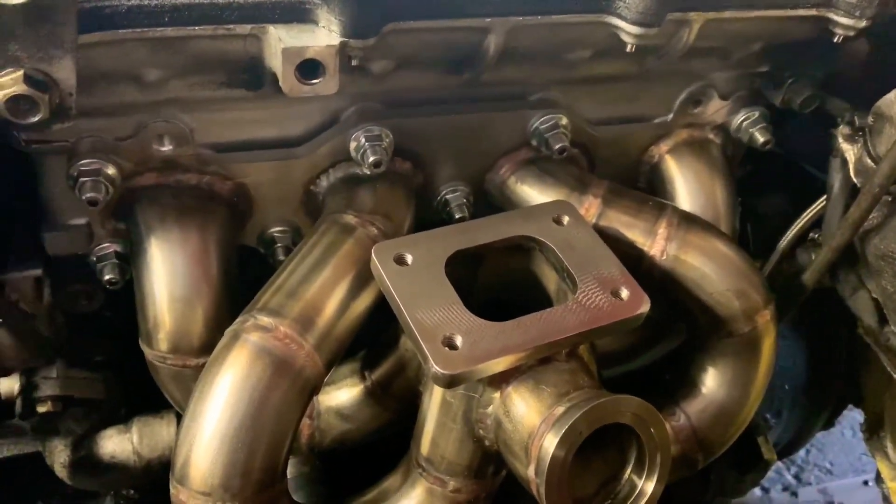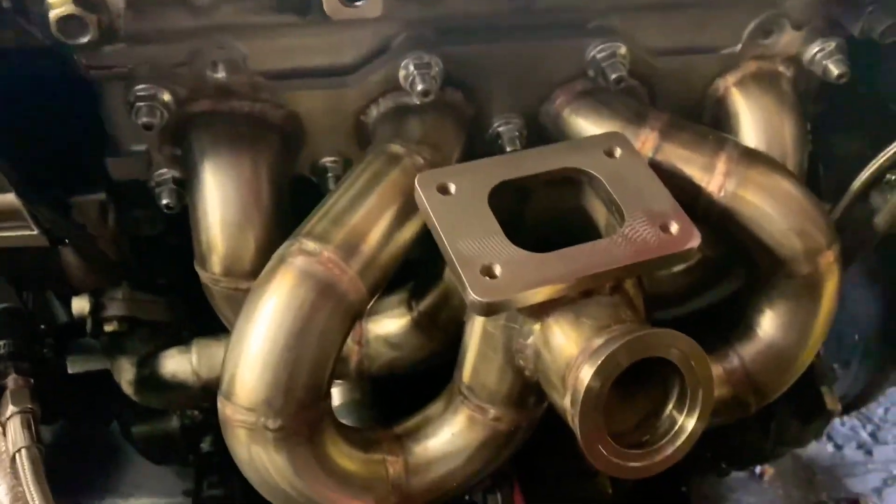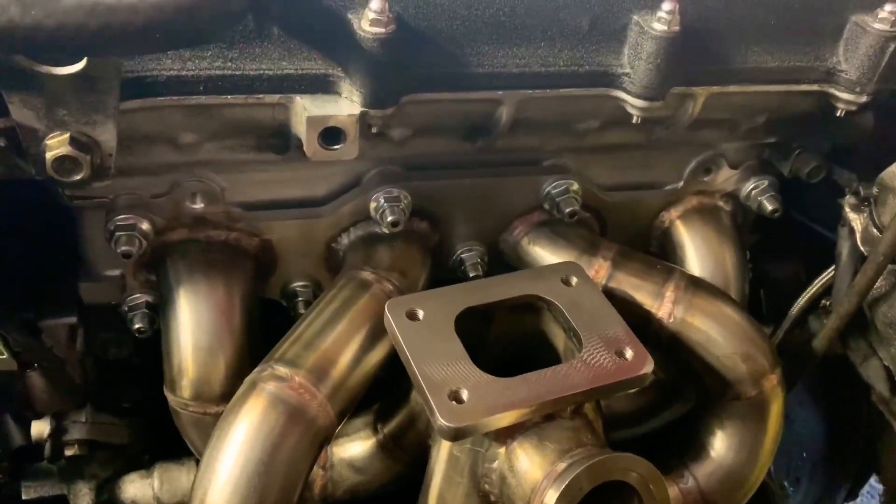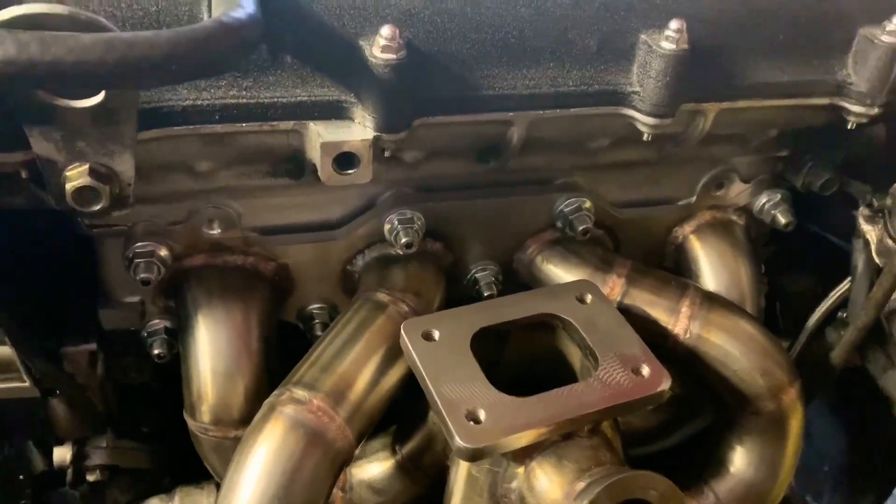Alright guys, that's how you install the ARP studs for the Miata, or most likely any other vehicle — you follow the same steps on any other car. Thanks for watching guys, hope you enjoyed.